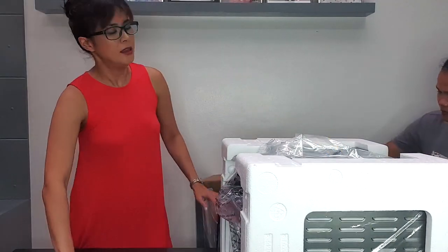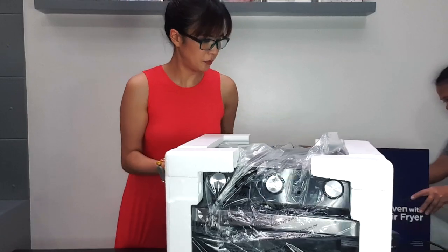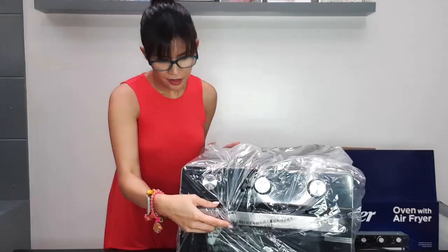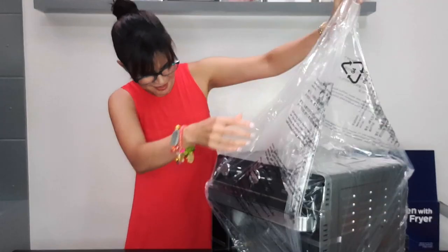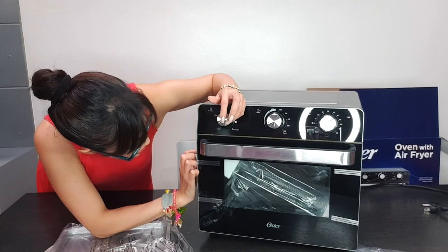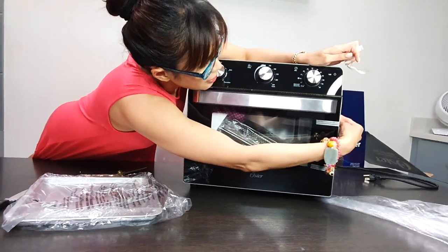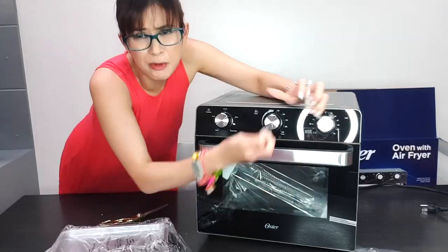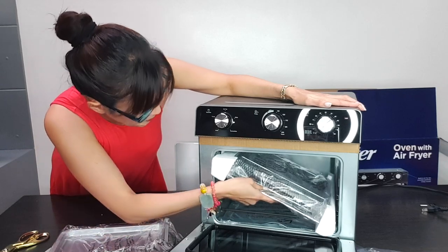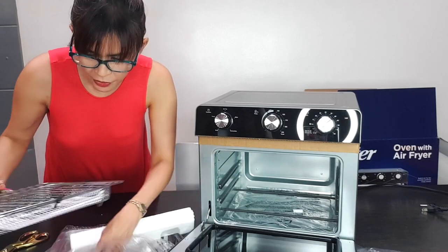Okay, thank you. Now I have to open this. I'm so excited! This looks very sleek. You can see here — it's necessary to remove the tape first. What does it come with? Okay, we have the air fryer basket. I suppose this is the strainer, the rack.